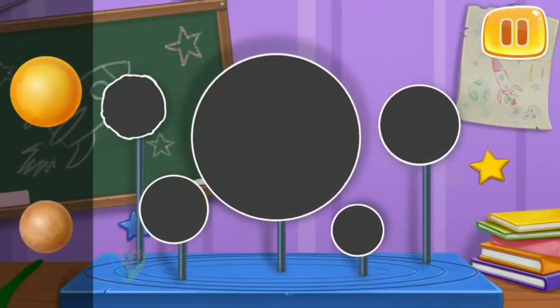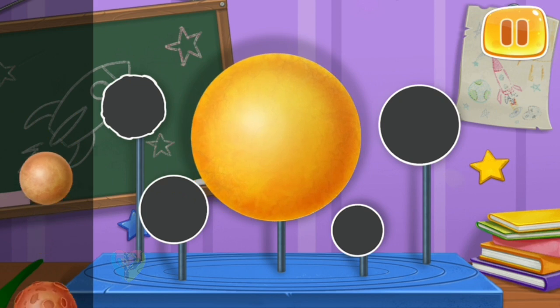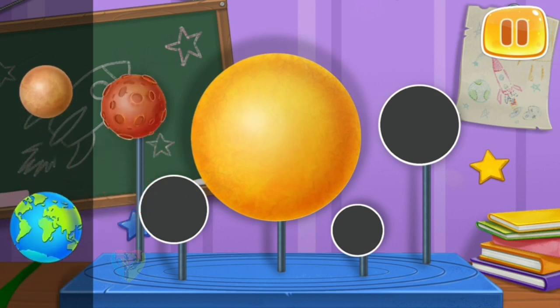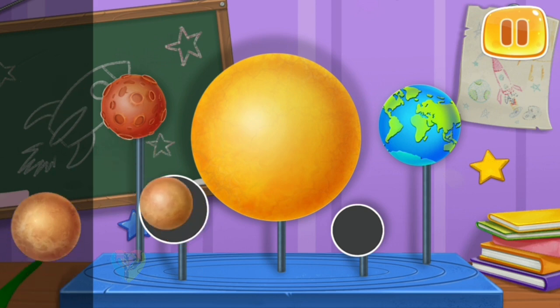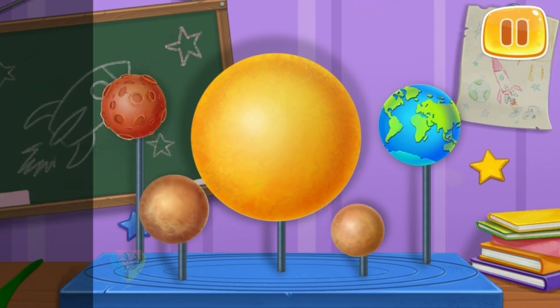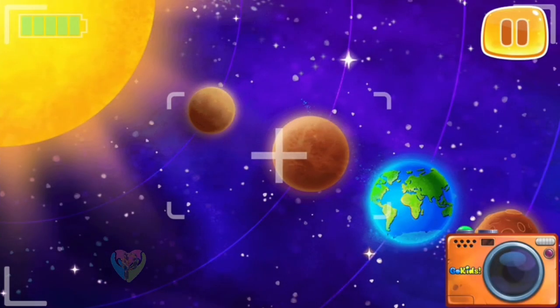The sun and the planets around it together make up the solar system. Let's assemble a model of part of the solar system. You're doing really great. The earth is the third planet from the sun. Let's take a picture of earth and the other planets.